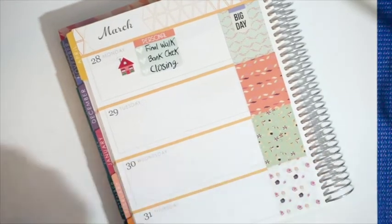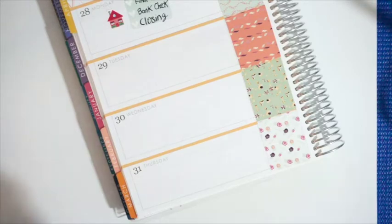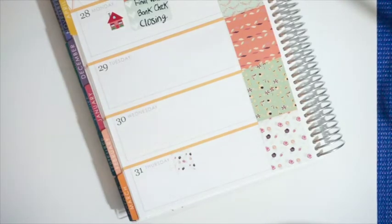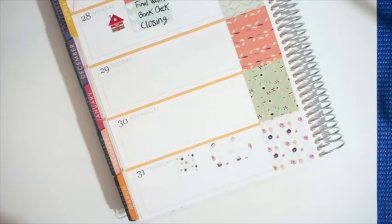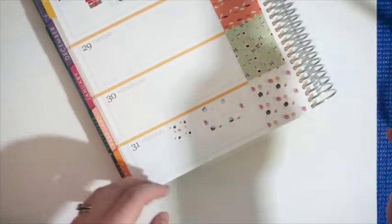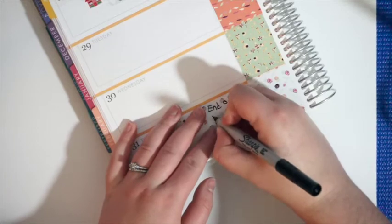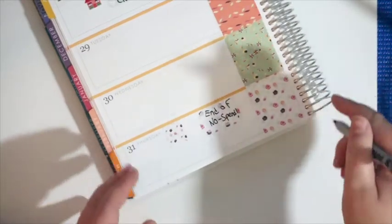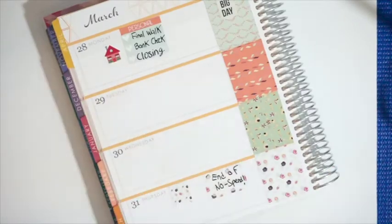For the 31st I'm going to do a check mark and a half box. Thursday is March 31st, so it is the end of no-spend. I did a no-spend for the month of March — I mentioned it on my blog. We're going to put that there to notate that I can finally start buying stickers again, which I can't wait.